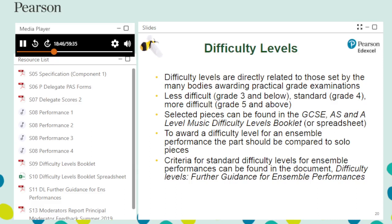Difficulty levels are also applied through the difficulty levels grid, found on pages 25 and 26 of the specification. A perfect performance of a difficulty level 4 standard piece will achieve 30 out of 30 after scaling. A perfect performance of a difficulty level 3 less difficult piece will achieve 24 out of 30. However, a difficulty level 5 more difficult piece that is awarded 20 out of 24 against the assessment criteria would achieve 30 out of 30 after scaling.